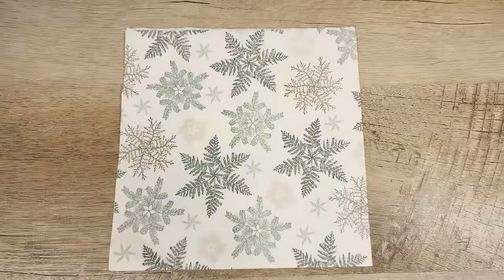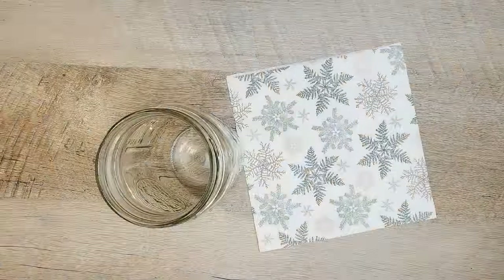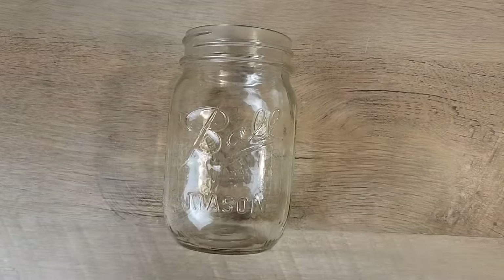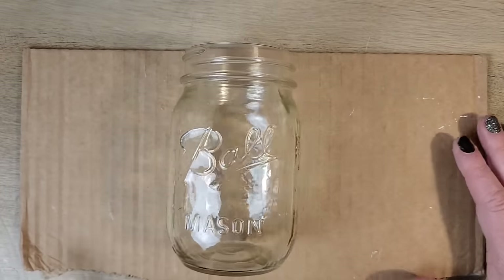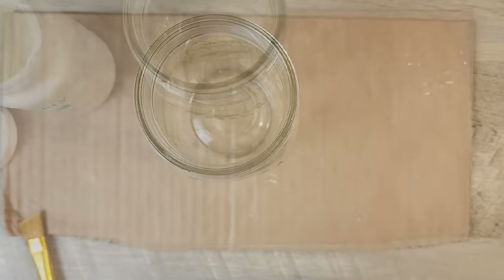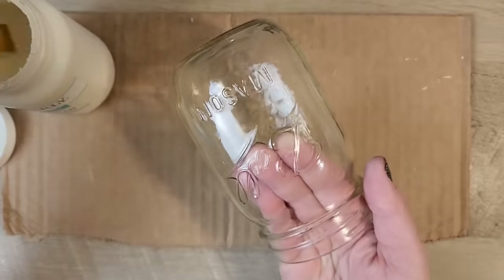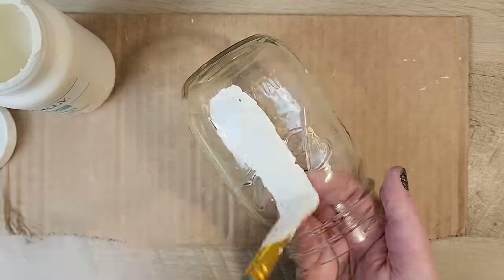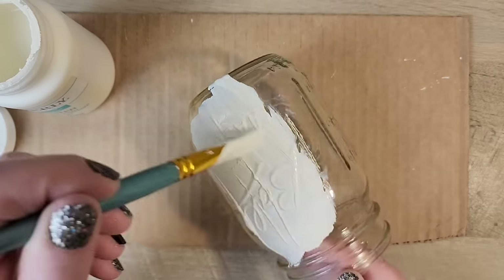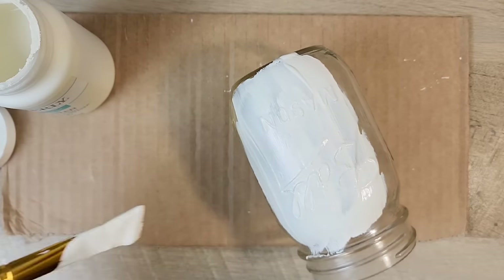For this craft I'm starting with a beautiful snowflake napkin and a Ball canning jar. One thing I've found with decoupaging is you always want a nice background — a lighter color works great. I typically stick with either white or plaster, as this allows the napkin, which tends to be sheer, to look very vibrant.